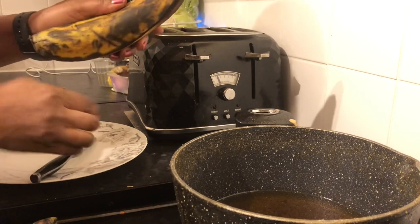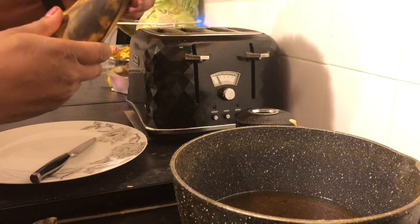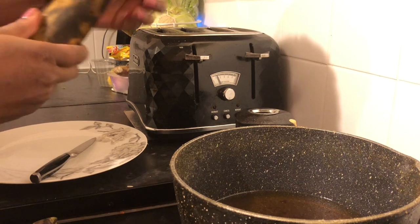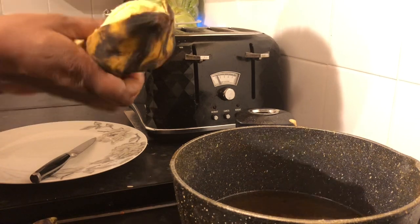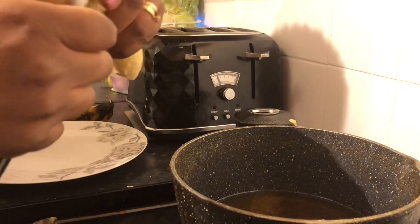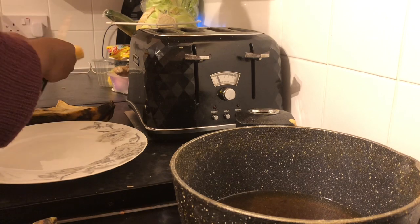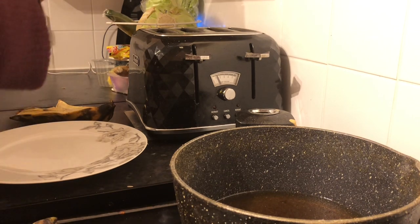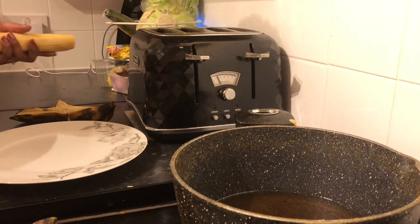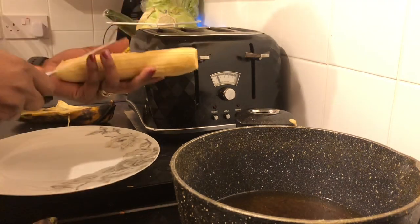While I'm peeling my plantain, I've got the oil on the cooker already. This is really ripe, so I'll take the bits off. And that's how to hold it and slice it.